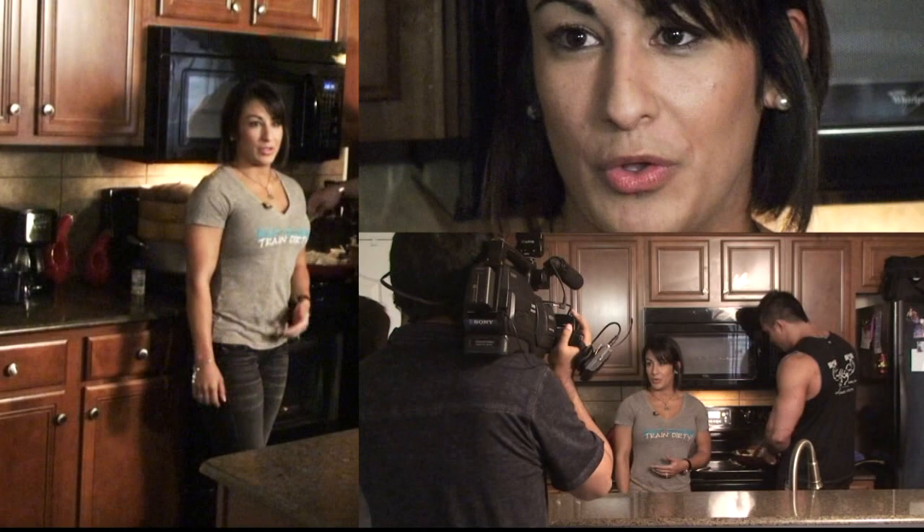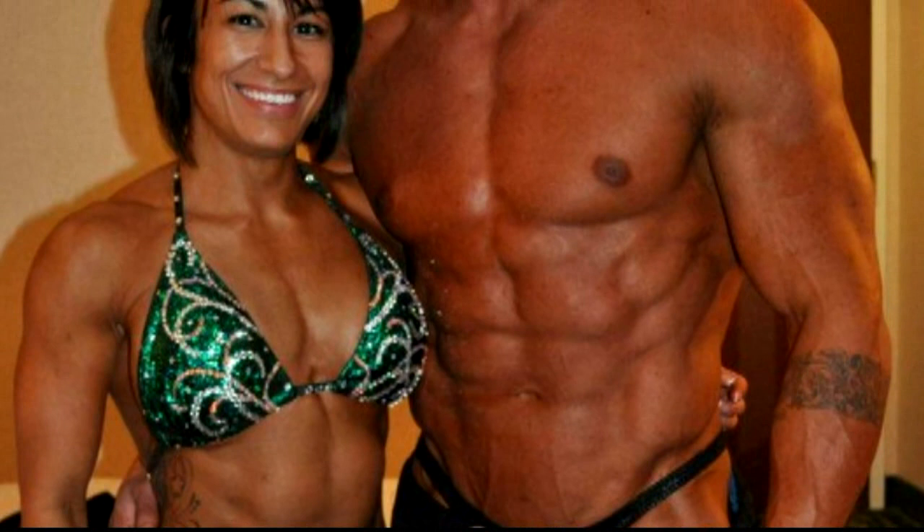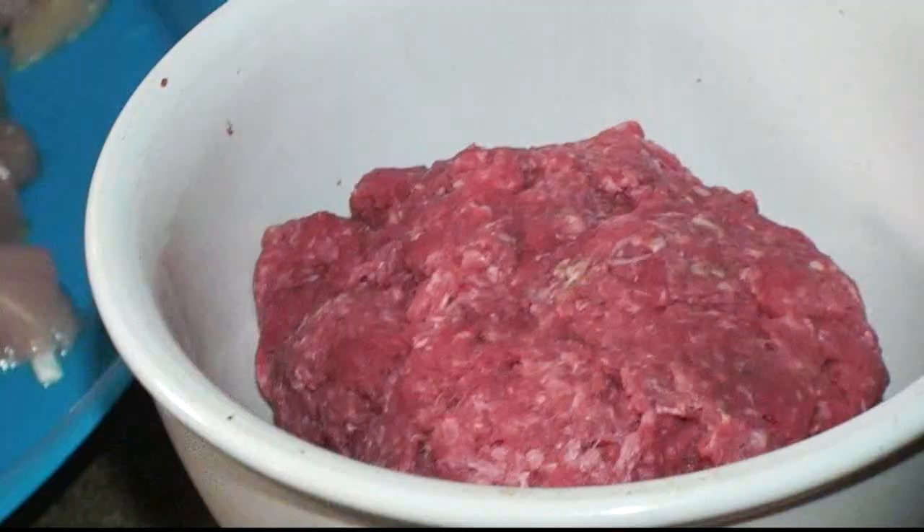Your physique is really built in the kitchen — you guys have probably heard the saying 'abs are built in the kitchen.' It's not a diet, it's a lifestyle.